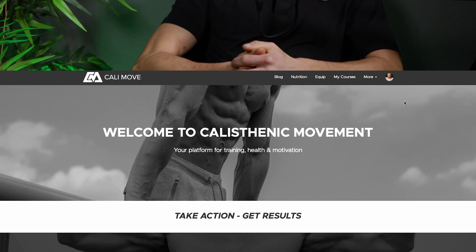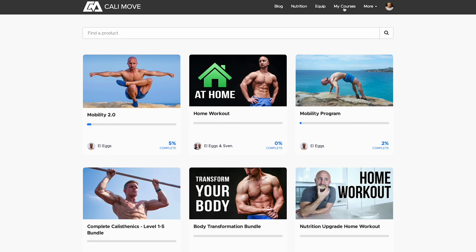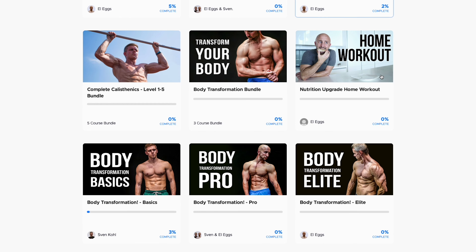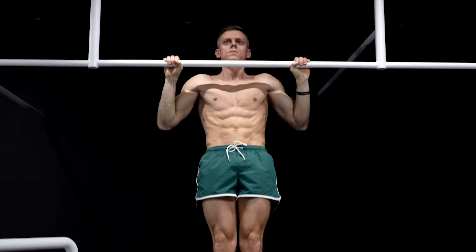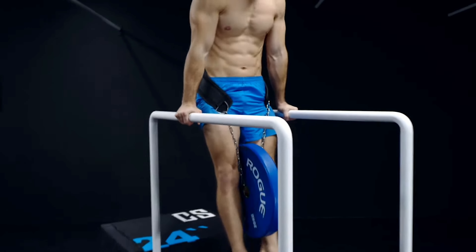Let's log into the program and have a closer look. The Body Transformation Bundle is a progressive workout program to optimize muscle growth and increase strength. It's like a bodyweight bodybuilding program which combines calisthenics with weighted calisthenics.